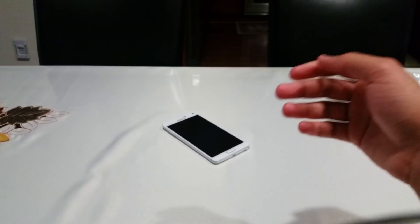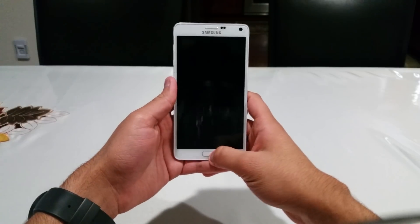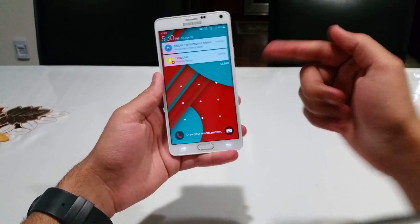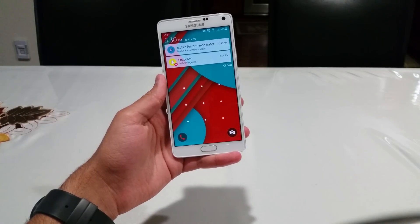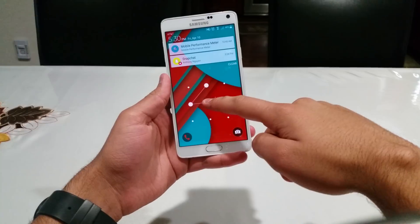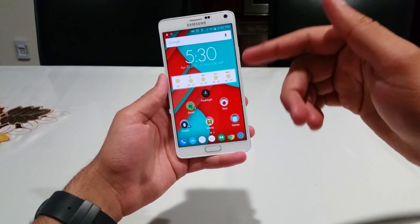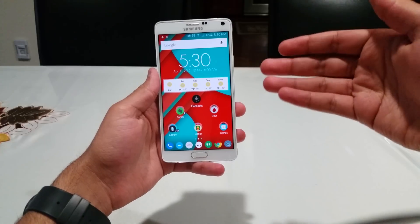There should have been enough time for the phone to realize I'm not actually using it. As you can see — boom — it figures out that it's not in my hand and turns on the lock to prevent any theft or security issues. And voila, now you have on-body detection.